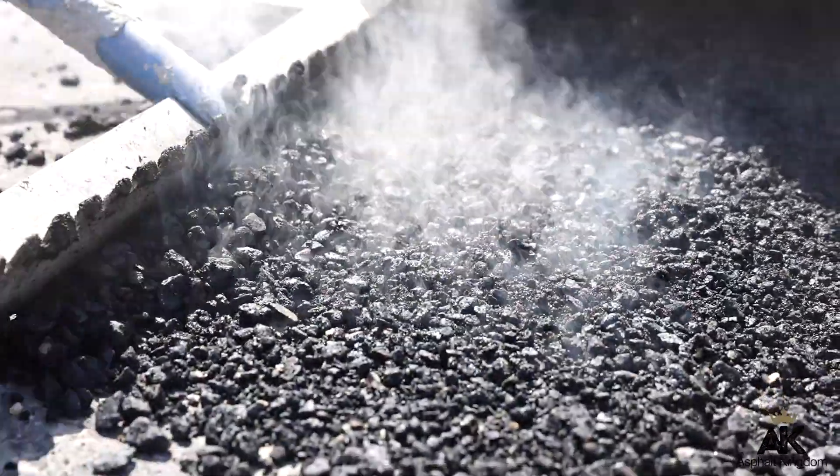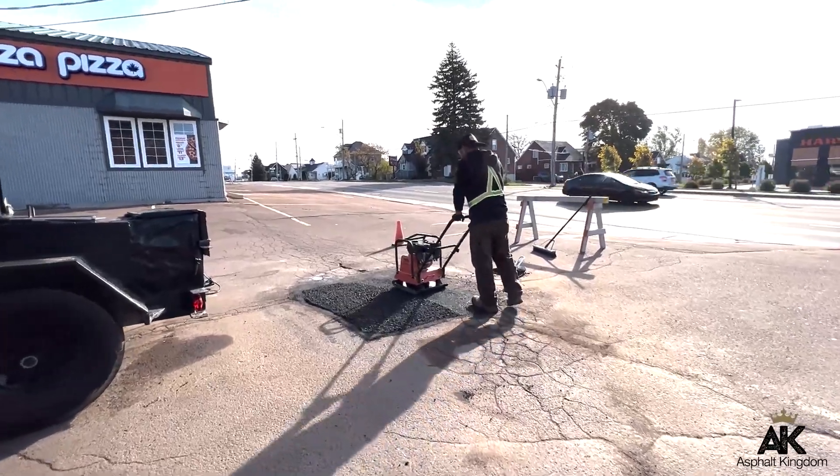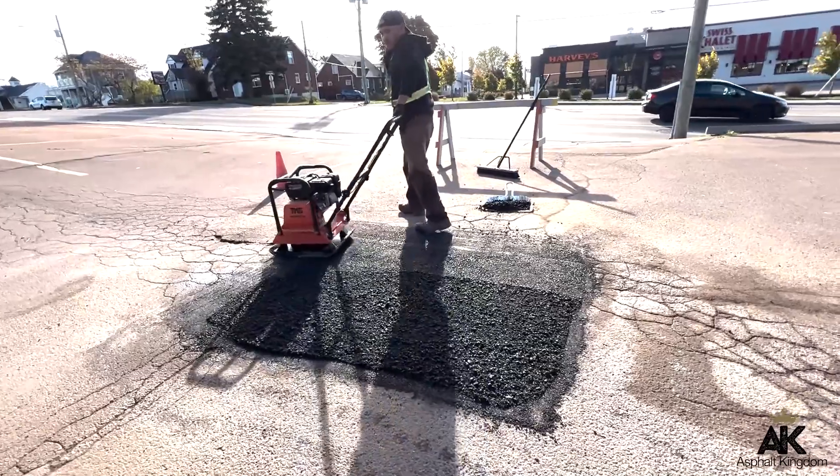Once the infrared unit does the heat press, you're going to take a rake and rake the extremities of the asphalt pothole with the chunks of asphalt you've put in, blend it all together. Then you're going to take a vibrating plate or plate compactor and compact that asphalt patch area so that it's completely smooth and finished like new.